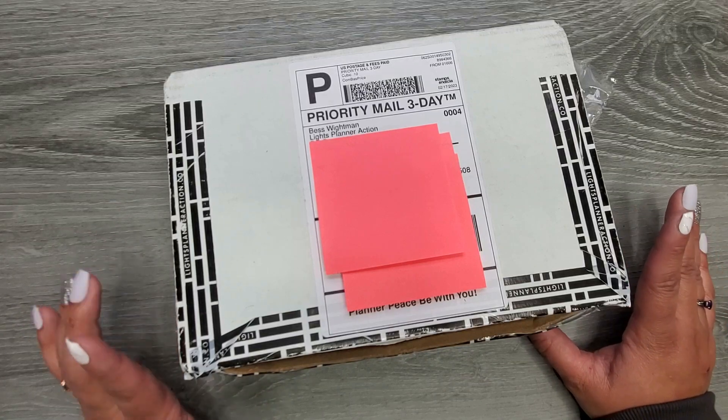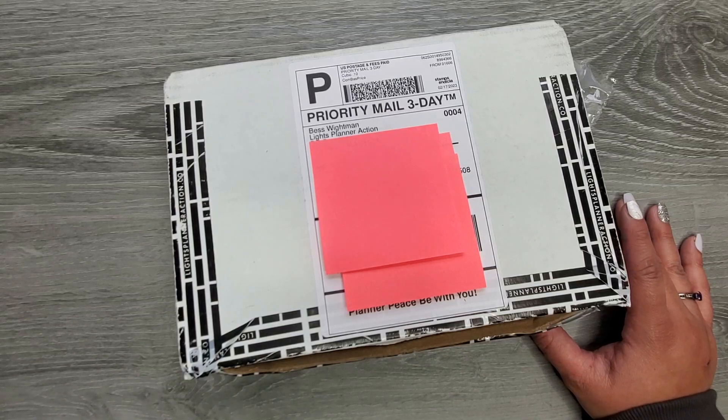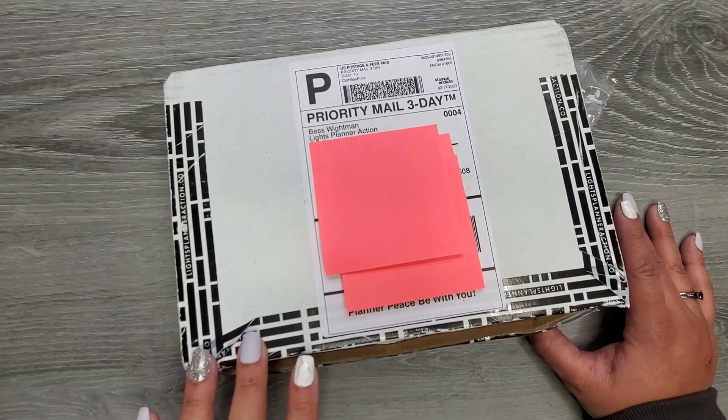I think I got a printable that's like a birthday — fun printables — things that you can fill in. It has spots for pictures. So I got a printable; I haven't printed it out yet, I need to get on that.